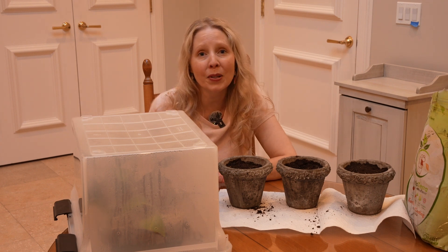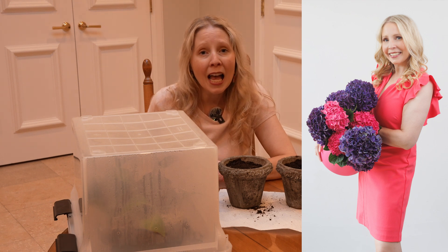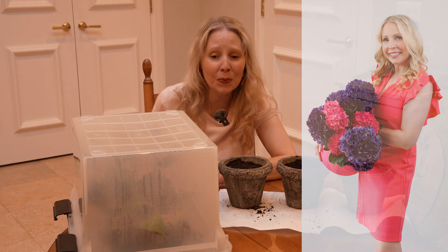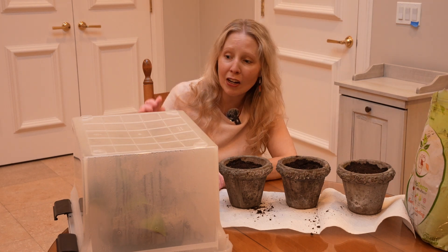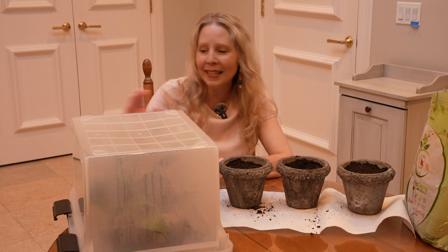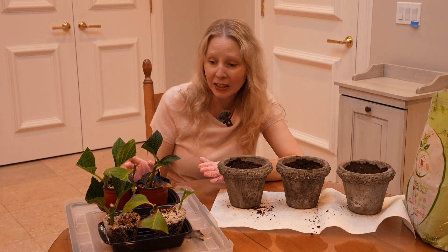I also got some floral hydrangeas — these were actually just stems that were in water, and I decided rather than throw them away I'd see if I could get some cuttings from those too. They've been kept underneath this container here. It has some air holes in the side, and you can tell it's nice and moist because there's a lot of moisture on the top and the sides. I've checked on it a few times to make sure it stayed moist.